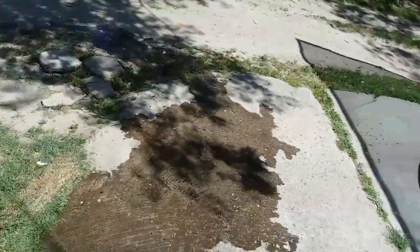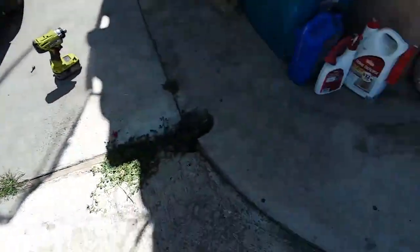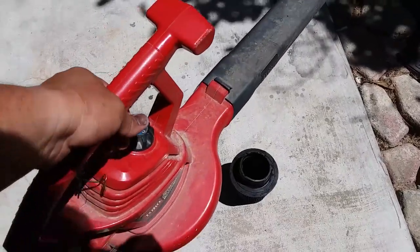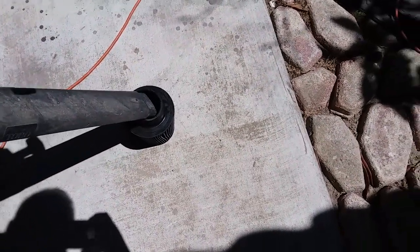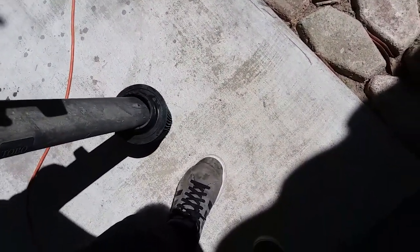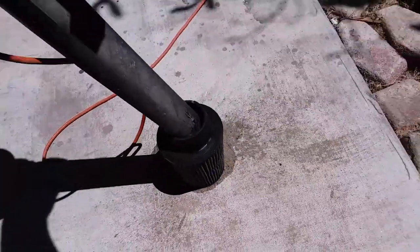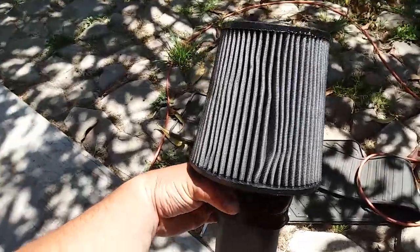Alright, now we'll let this dry. And then we'll be ready to install the oil. We're going to try to speed up the drying process with this air blower — just stick it in here and let the air do all the work.